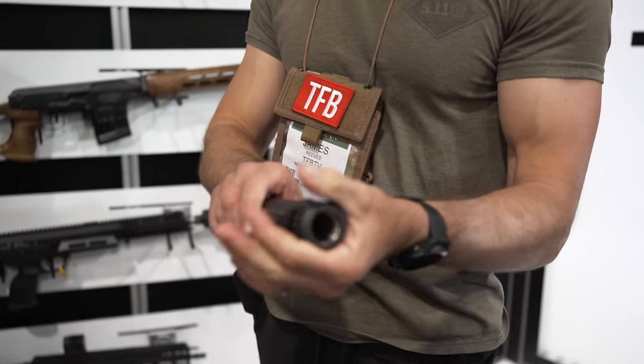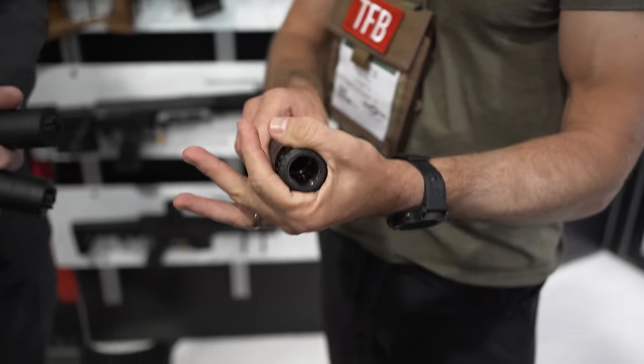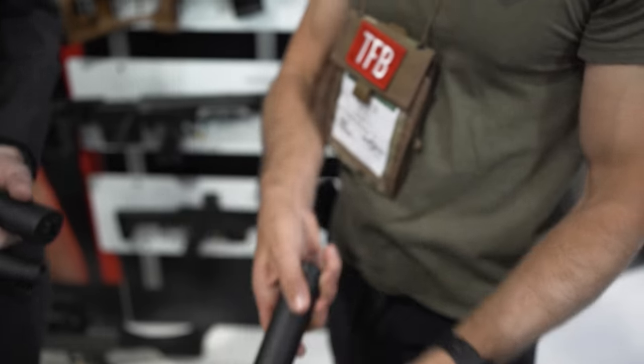All of these cans are going to be available either as a direct thread, Surefire/Rotex compatible, or a NATO A2 flash hider. That $6 A2 flash hider you get on your rifle from the factory — chances are good that our quick detach suppressor will mate right up with it, no problem.